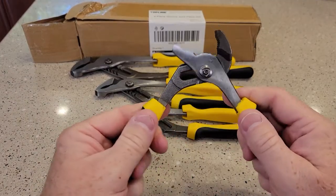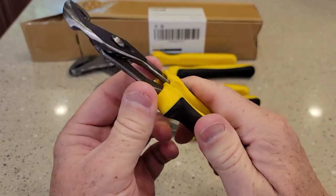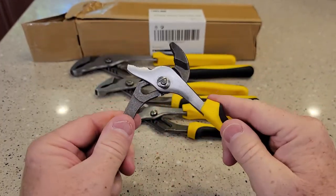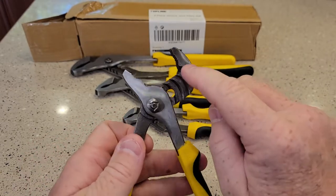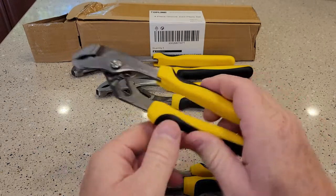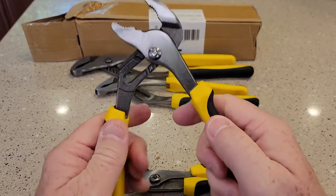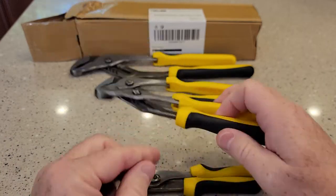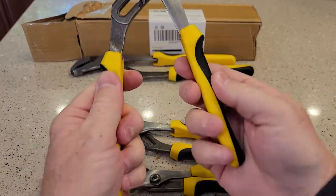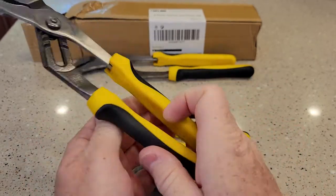So these look really nice. I like the grippiness of it — it looks like it's on there pretty good. I like that they got a little bit of curve inside the jaw. They all operate about the same and they seem pretty well-built. This is nice and grippy. I like that. I like the color — you're able to see them.